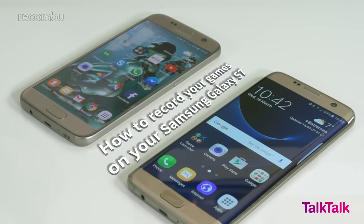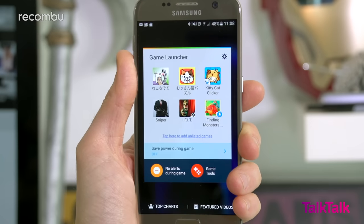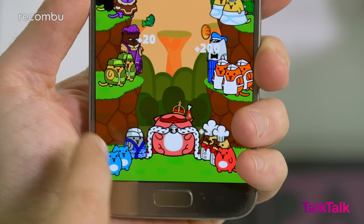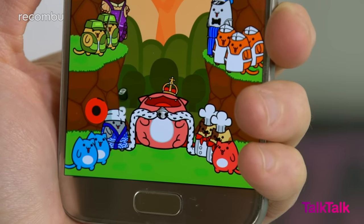How to record your games on the S7. Samsung's Game Launcher tool can be used to record any games that you play on the S7 or the S7 Edge, complete with video commentary from yourself. Just tap the Game Launcher icon, find the game you wish to record, and tap it. Then when you're ready to record, tap the icon in the bottom left and hit Record. To stop, just give your avatar a quick tap.